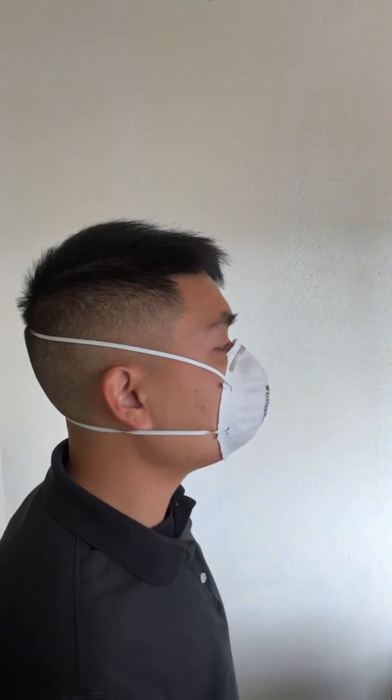To then check for air gaps, gently place your hands on the N95 respirator, covering as much of it as possible, then breathe out. If you feel air leaking out from the edges of the N95 respirator, or if you're wearing glasses and they fog up, it's not snug. Adjust the N95 respirator and try again.